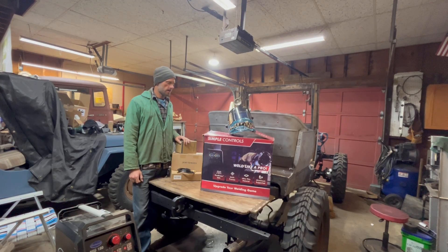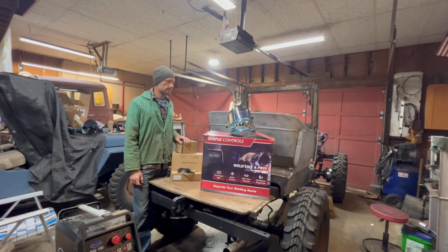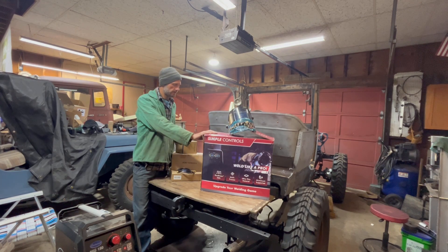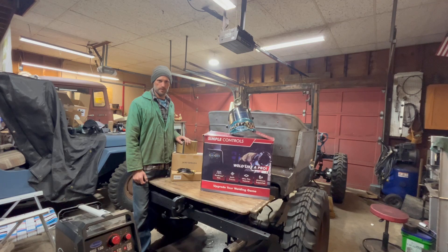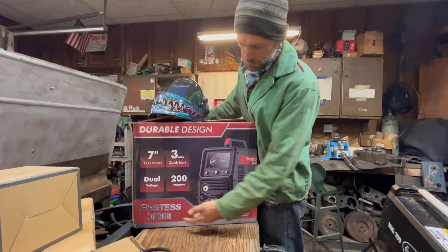Hey, Seth here from Red Eye Garage. I've been super busy in the shop lately, doing a lot of welding today, and I'm going to test out yet another welder. I've had the pleasure of trying out a lot of different machines lately, and we're going to see how this YesWelder 200 amp multi-process machine stacks up against the competition.